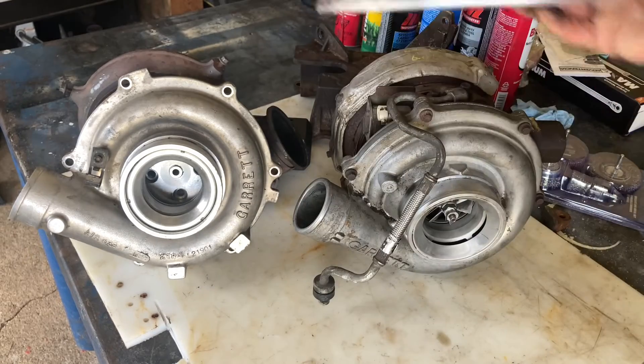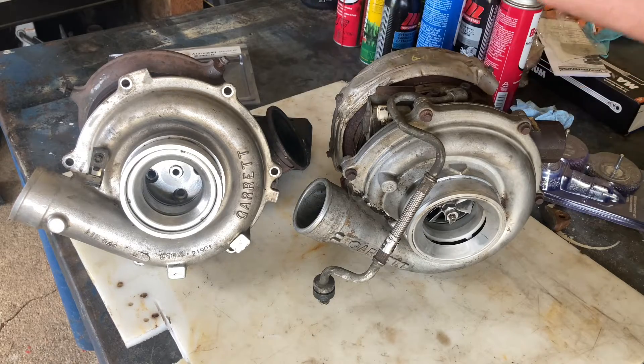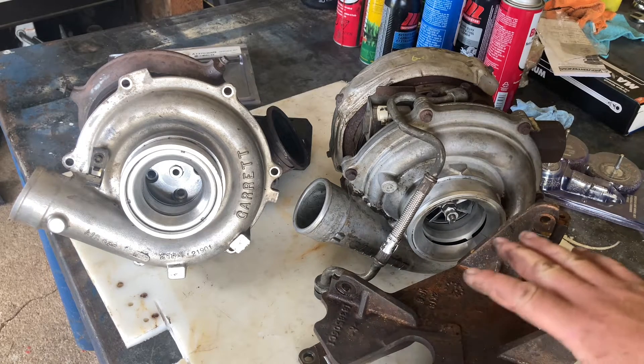So I'm going to tear it down and fix it, but that's not the point of this video. The point is to show you that the 2004 and up turbos can fit in the pedestal mounts and do bolt right up to the up pipes, whatever pipes there are. So the problem is, and the difference is, I'll show you here.